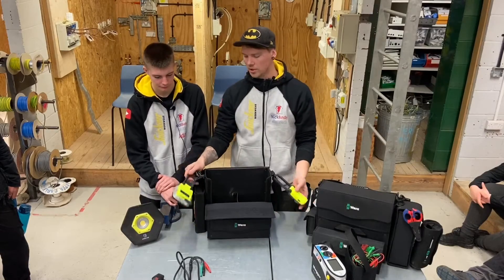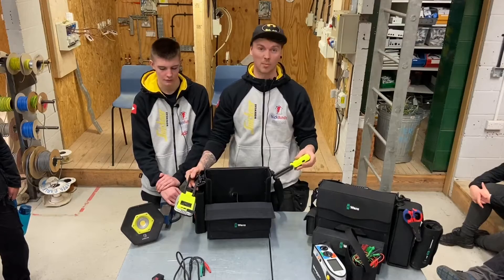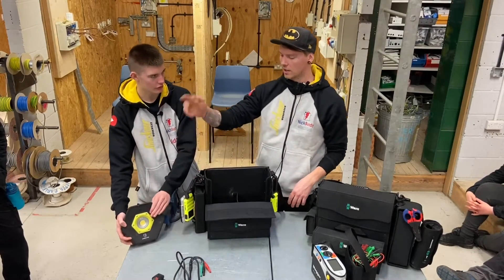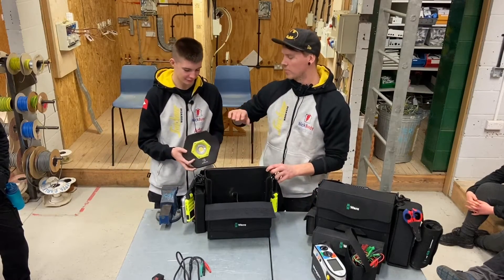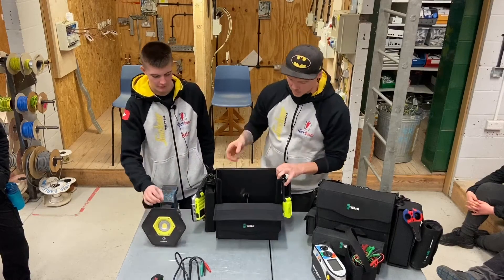On here we've got two uni lights that I use for fuse boards. They've got magnetic bases to them, so you just clip on the lid, stick them on the side, bit of light — especially when you're turning power off and testing. And then you've got the beast — there we go. That's more for floodlights, obviously for working in a big room or doing spotlights especially. That comes in very handy.